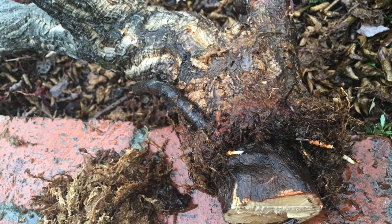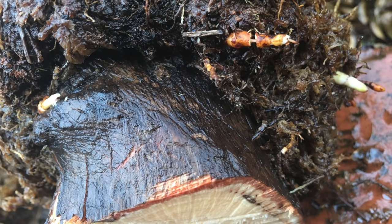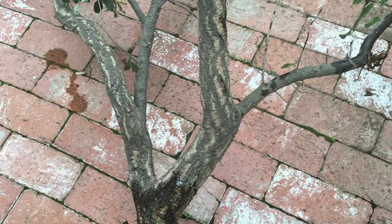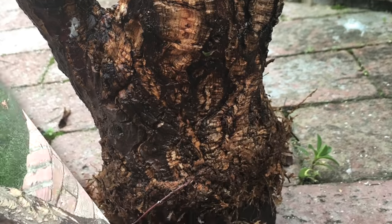I was disappointed to find only a few short roots had grown, and was doubtful that this project would succeed. I pruned back most of the outer branches and then placed it in a pot with nice loose soil.